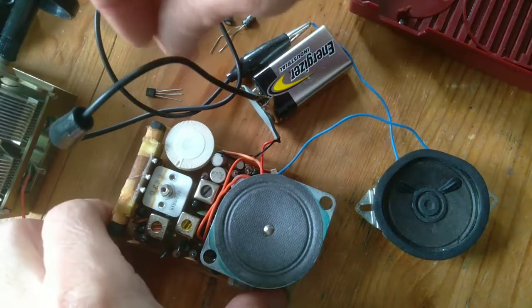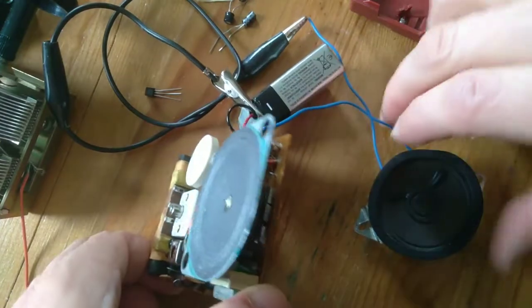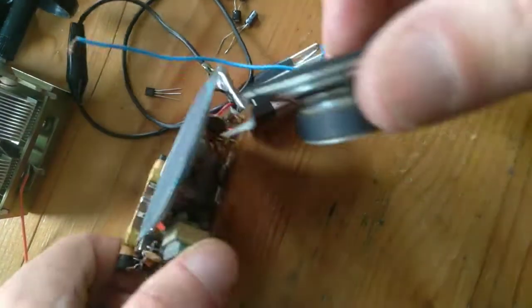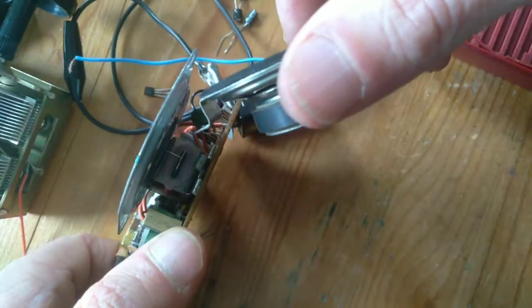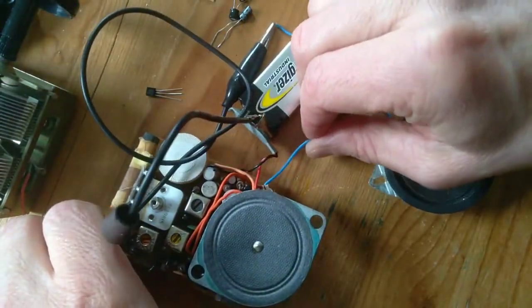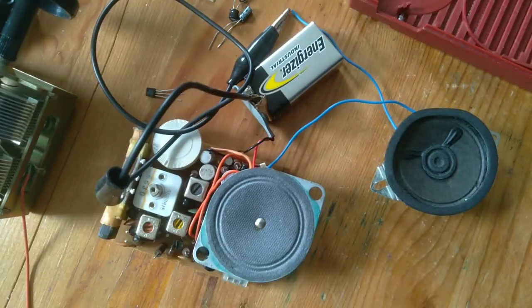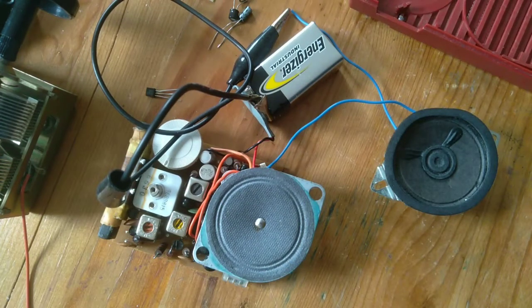I'm going to have to consider in the future what to do as far as mounting this in there. I could replace that speaker maybe, but it's kind of cool for historical purposes to keep that reed speaker. I'm just not sure about repairing it — maybe you guys could post in the comments if you know about this stuff. Thanks for tuning in.